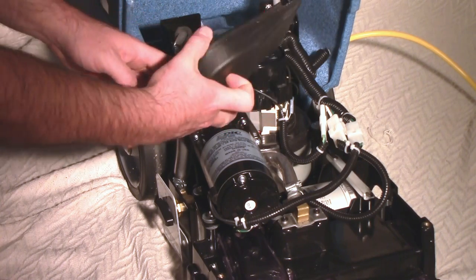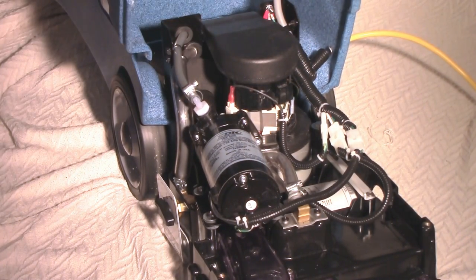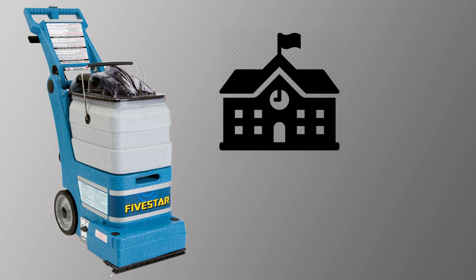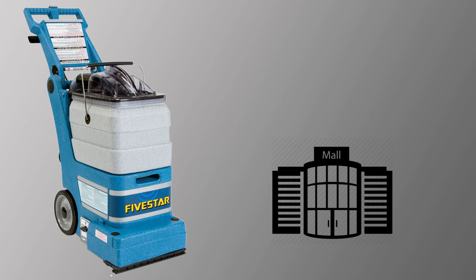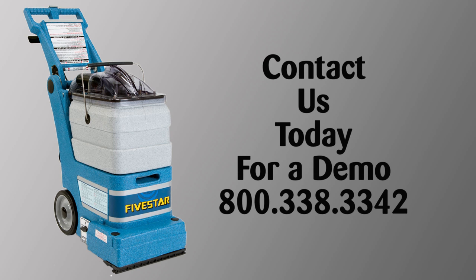The exclusive intercooler keeps all the electrical components working for many years. The 5 Star is the perfect solution for maintenance cleaning of carpets in homes, schools, hospitals, hotels and motels, office buildings, retail stores, and more. Contact EDIC or one of its distribution partners today for a live demo of the 5 Star self-contained carpet extractor.